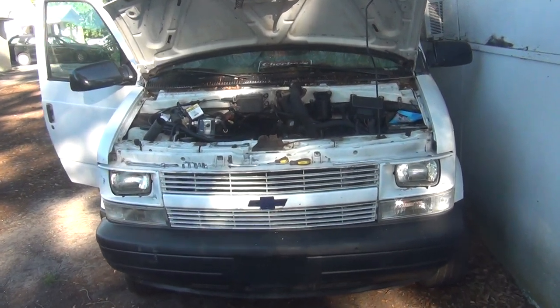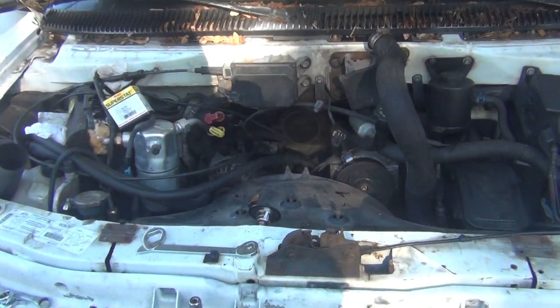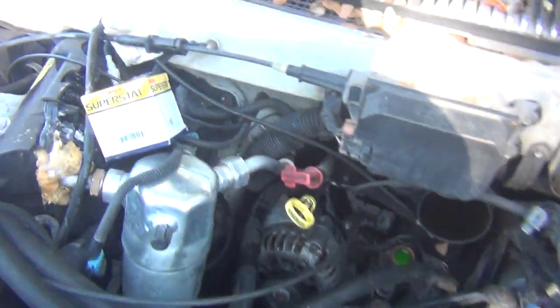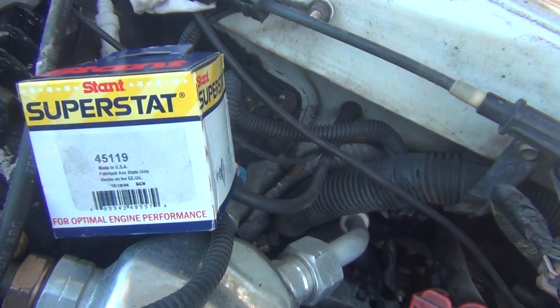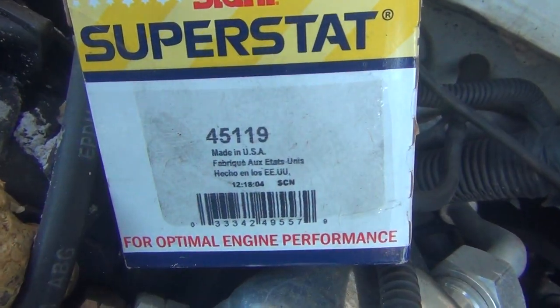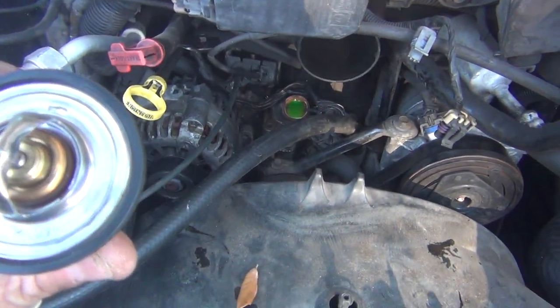My 1999 Chevy Astrovan needs a thermostat real bad. I got a brand new Stant 45119 — it's really made in USA. It's hard to believe.